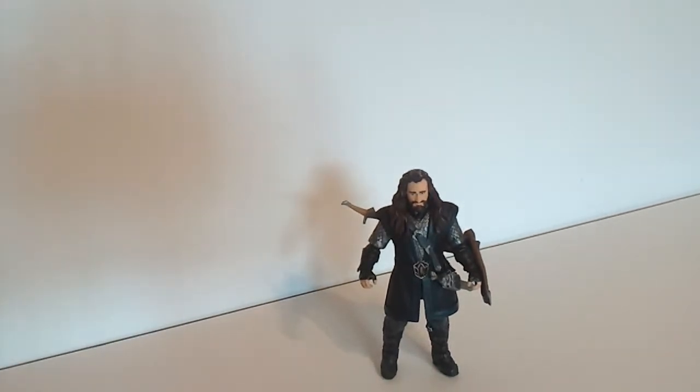Hey guys, Armageddon here. I'm bringing you another video review and today we're going to be taking a look at the brand new Hobbit action figures from the upcoming movie. I'm very excited about the Hobbit. I love the Lord of the Rings trilogy. I didn't really get into the Hobbit book very much, but this movie just looks very, very stunning. I really do think it's going to be a good movie.